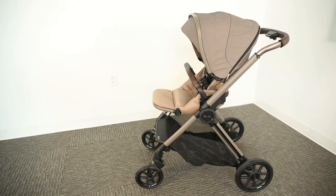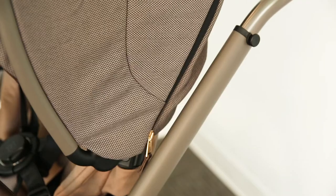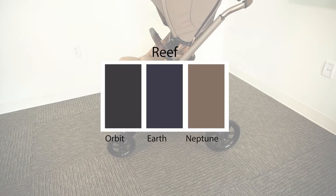The Reef is a new innovative stroller with a compact fold unlike anything you've ever seen. Starting with materials, the Reef was created from a luxurious recycled fabric to create a beautiful design of varying textures. It comes in three natural colors.